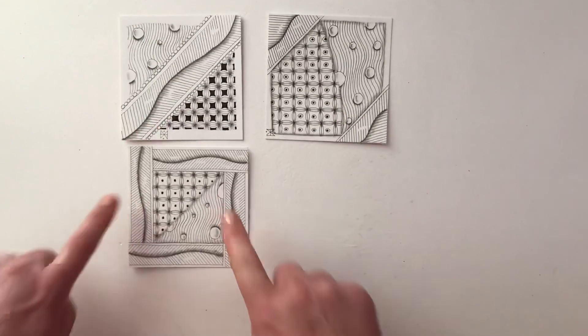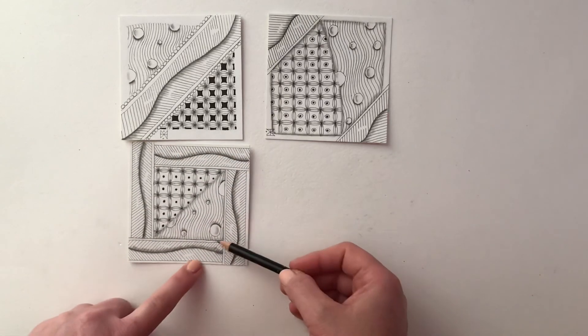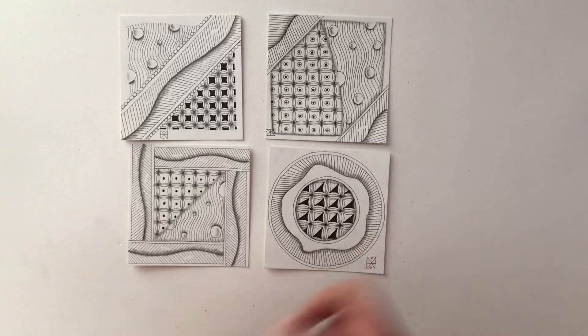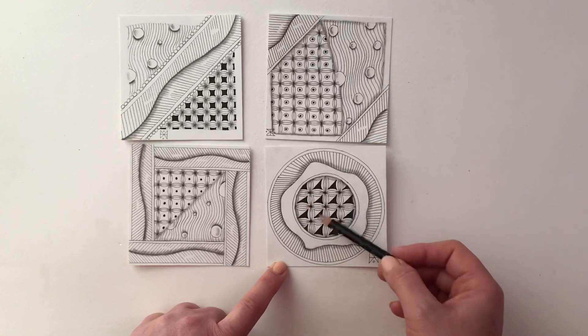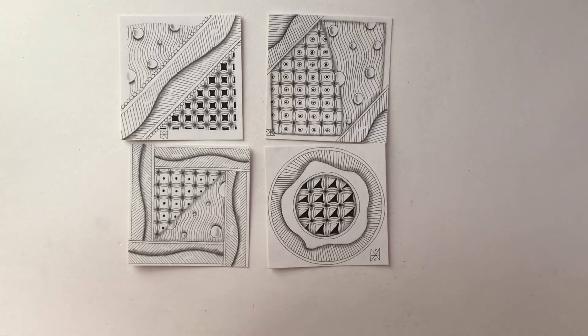For this tile I've used the first tangle as a border without any of the orbs, then I've just subdivided it into two triangles and put the other tangles in the center. For the final one I've done it in a circle with the first tangle around the outside. You'll notice I've left one section free — that's because when I did the second tangle I really wanted that to be the focal point. I do hope you've enjoyed this session, and if you have any further questions about Zentangle please feel free to contact me. Bye for now.